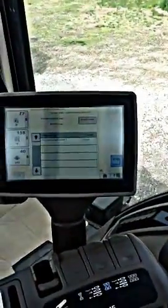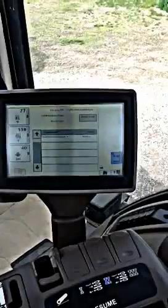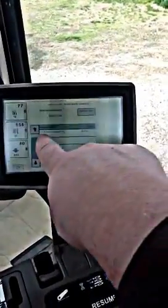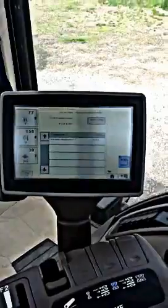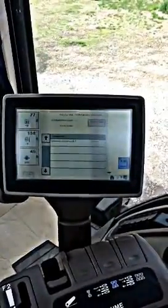And it comes up. Now this screen shows us that it is active. We have our unknown implement that is active. So this tractor does have the $250 code from John Deere in it.